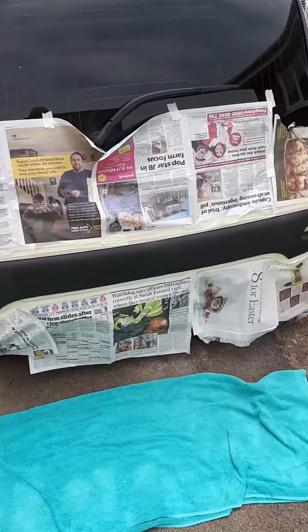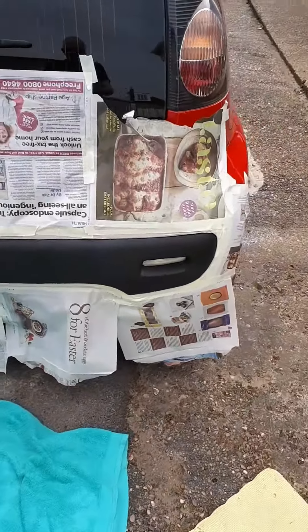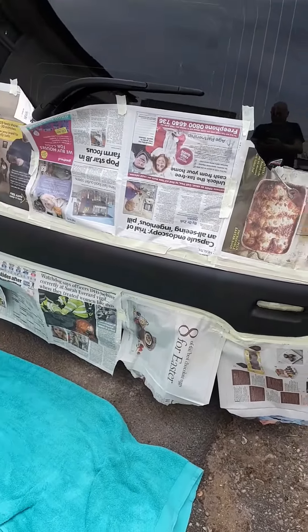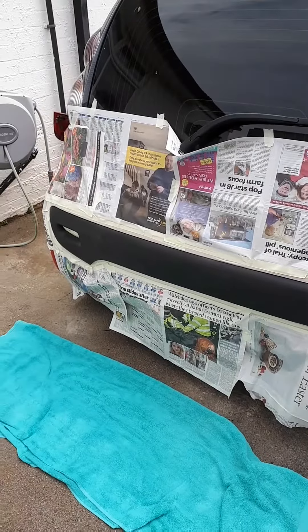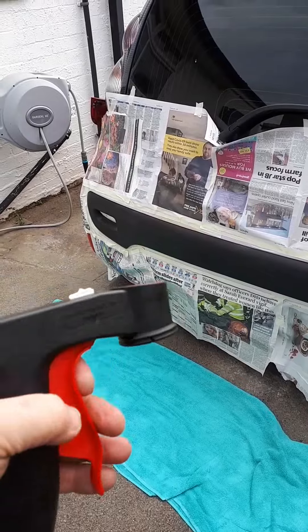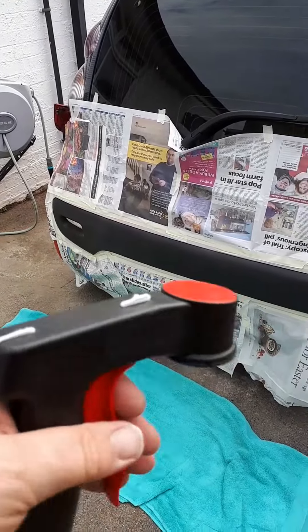The back bumper mask is off. The insert's been rubbed down, so I'm going to give it a go now with a rattle can. I bought this trigger thing off Amazon as well to make it a bit easier for spraying, so let's just see how that does.